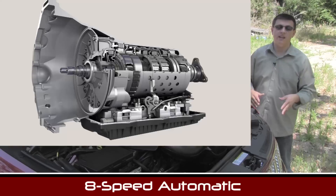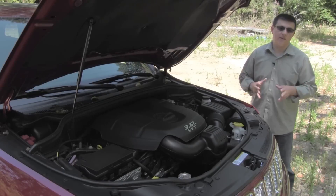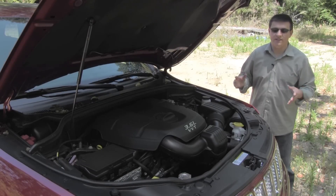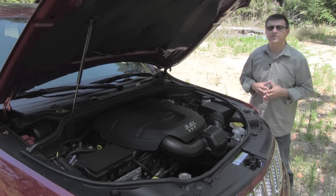All three engines are mated to an 8-speed automatic transmission designed by ZF of Germany. ZF makes transmissions for everybody in the luxury set — from Audi to BMW, Rolls-Royce, Bentley, Jaguar, and everything in between — so this transmission has an incredible pedigree. If you're a luxury car manufacturer and you don't use a Mercedes automatic transmission, you use a ZF transmission.